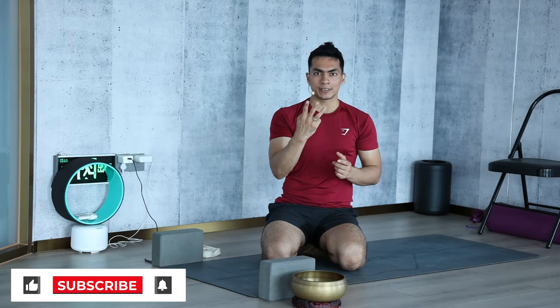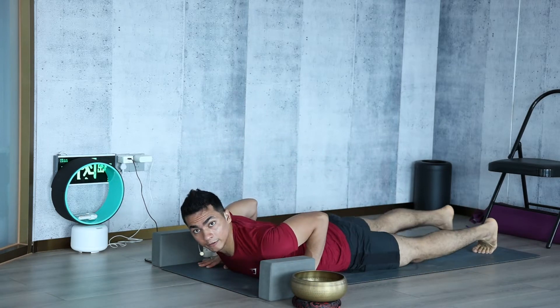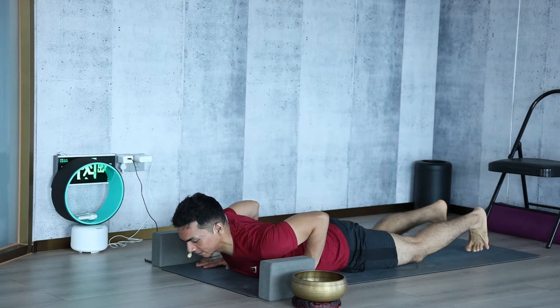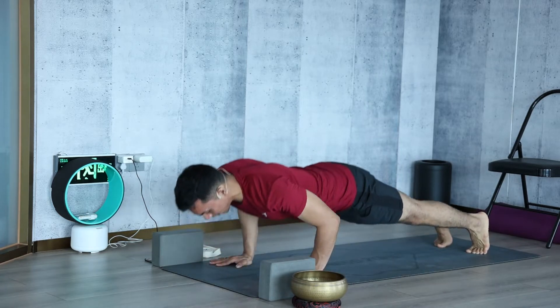We will learn a move which can help you a lot to develop strength. That move comes with three postures, so we will learn the three postures one by one and then we will learn the movement. Let's start — come here, lay down first. Lay down with the body completely on the ground, legs slightly apart, and palm next to your chest.